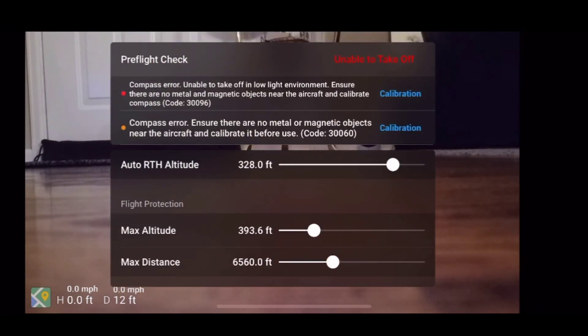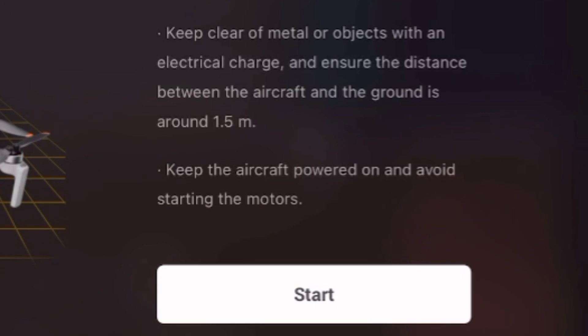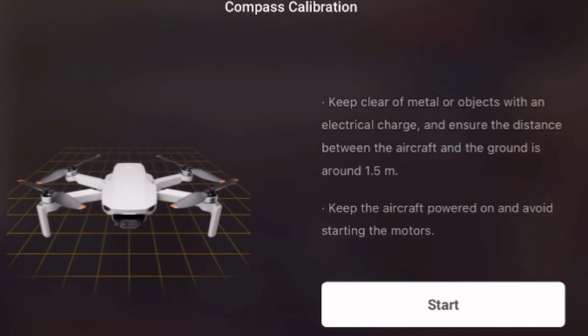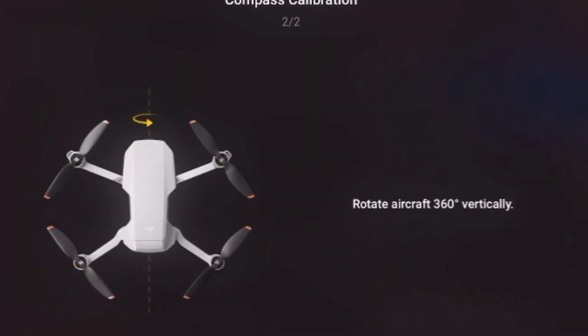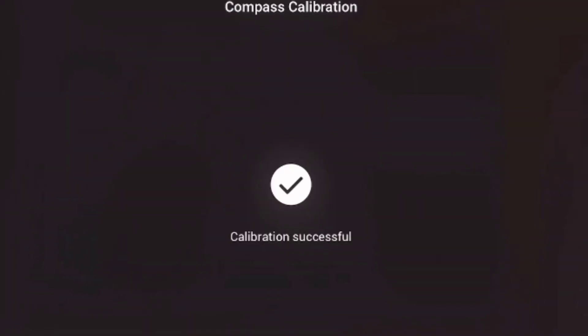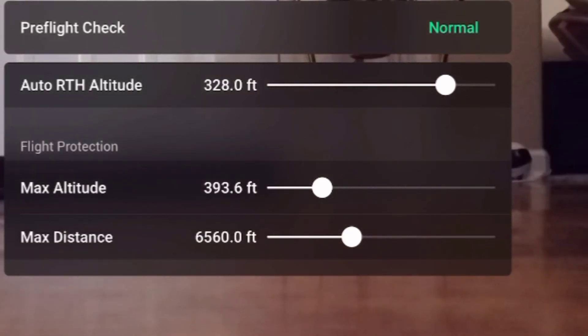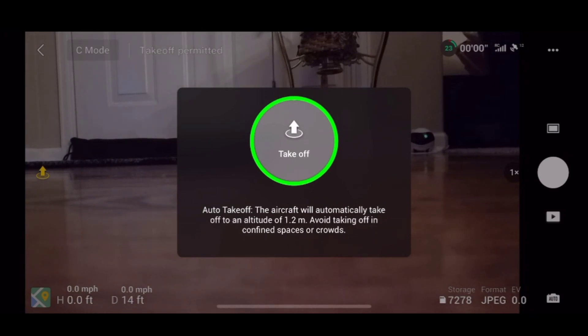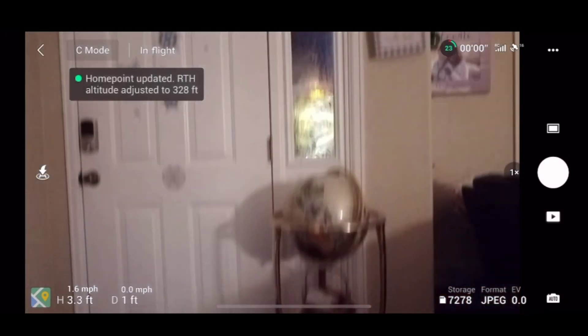With the drone hooked up and powered on, you can check additional settings and a pre-flight checklist. It tells me I need to calibrate the drone — make sure it's away from metallic objects and rotate it in different axes. The app walks you through it and once complete the calibration animations go away. Looks like we're ready to go — let's fly in my house and outside to see how well this thing performs.